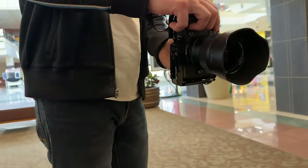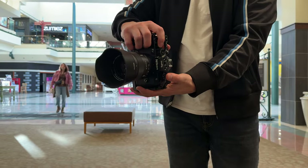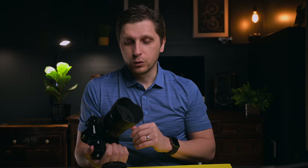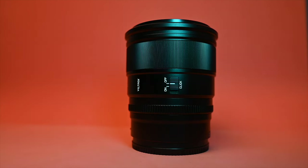This lens is great for environmental portraits, family shots, and indoor events with low light. If you're concerned about bokeh balls at f/1.8, just make sure the subject or bokeh is somewhat centered. For group shots, this is going to be great. I highly recommend this lens. Thanks to Viltrox for sending this to me — if you have more lenses of this quality, I'd love to test them in the future.